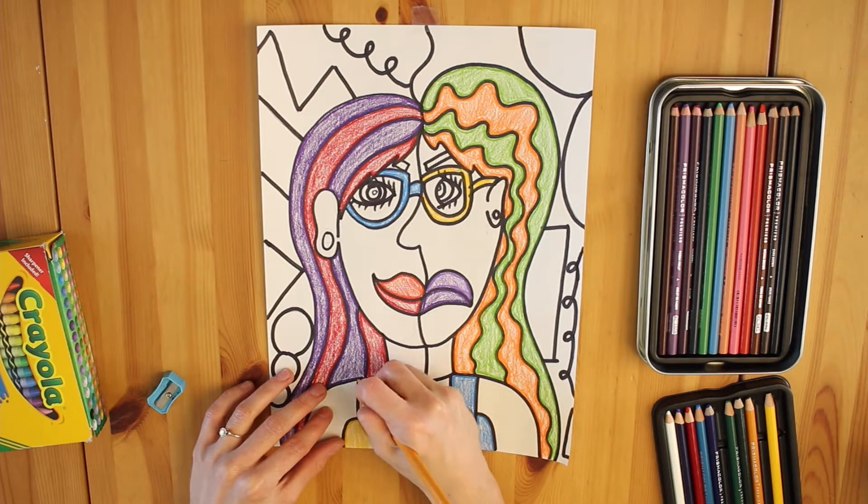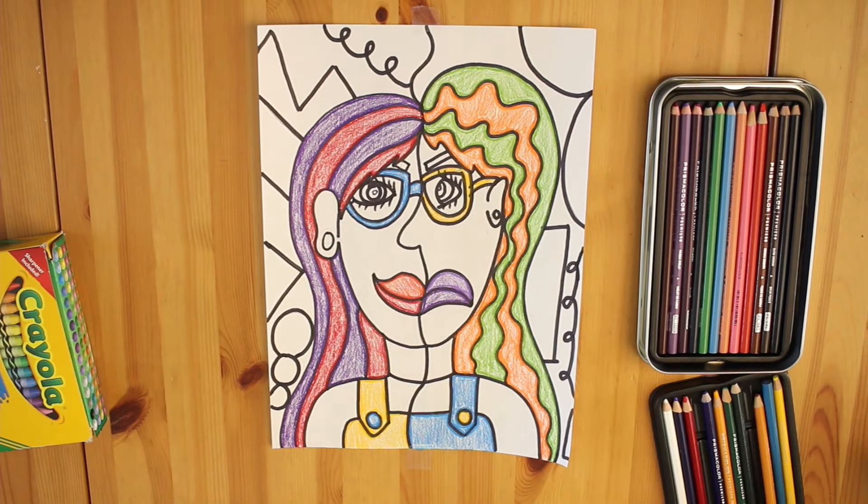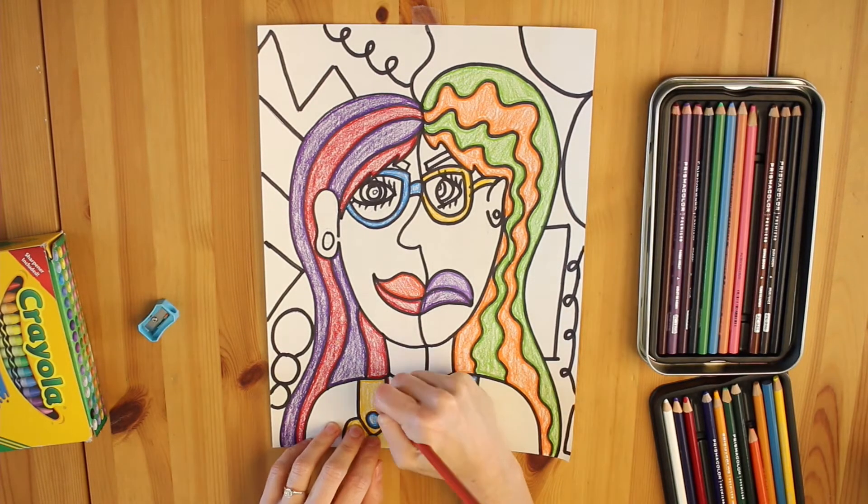As you can see, I am still reflecting my warm and cool colors whenever I fill in my shapes. If I color in one side with a warm color, then the other side should be a cool color, and vice versa.